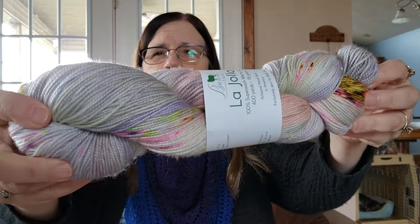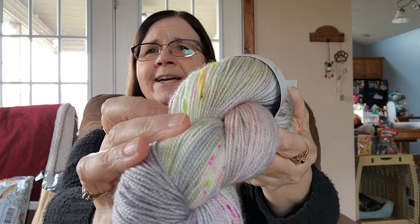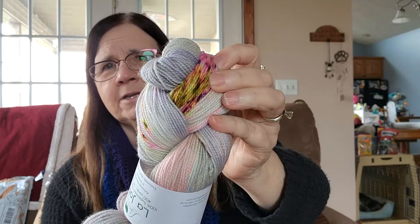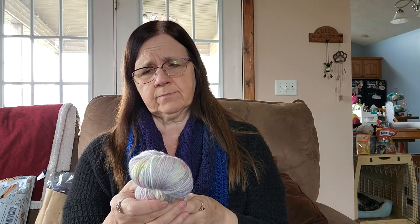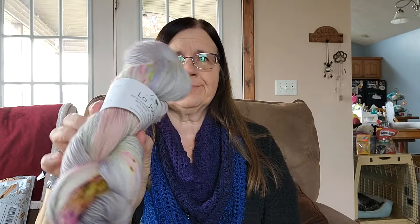It was the June colorway on this base — they always get a color of the month in the yarn shop. It's super pretty. It's got some neon greens in there, which I did not expect — such bright neon colors — but it has them, and then some deeper tones down here. This is June 2021 yarn, so it's been hanging around for a while. It is 400 yards of hand-dyed 100% superwash merino. So I adopted me a La Jolla. We'll find something to do with that.